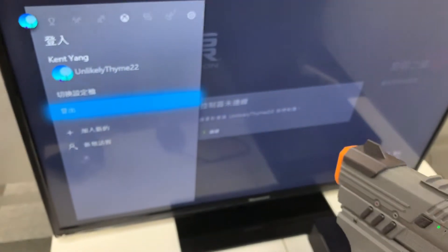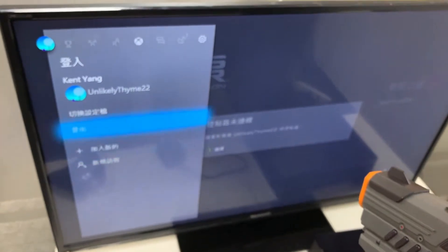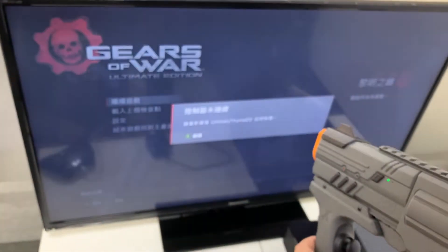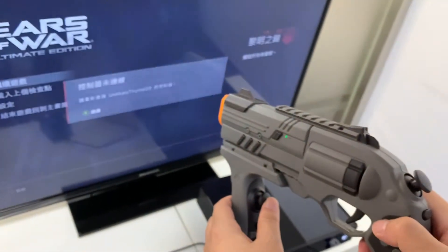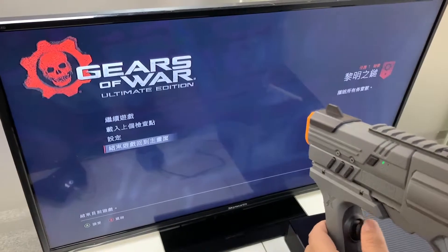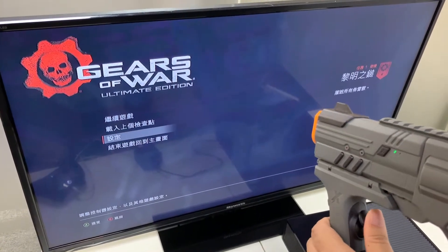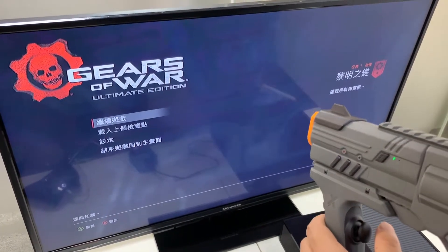You can see the response in the console. When we move the joystick, you can also see the response in the game. Let's go to the game.